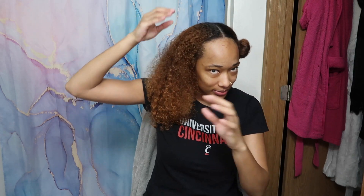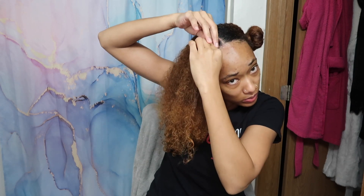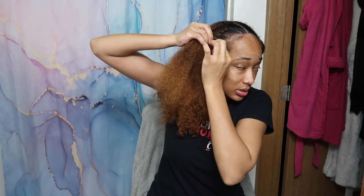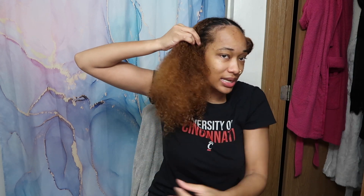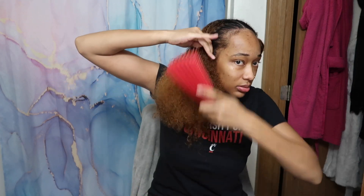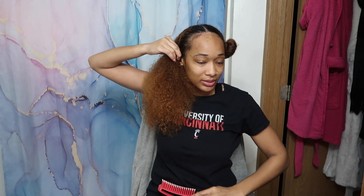I always have to concentrate on how I'm going to start my twist, because sometimes I'll do it inward and sometimes I'll do it outward. So I'm trying to remember which way I like. You may have to, depending on how thick and curly your hair is, detangle as you go — which there's nothing wrong with that.